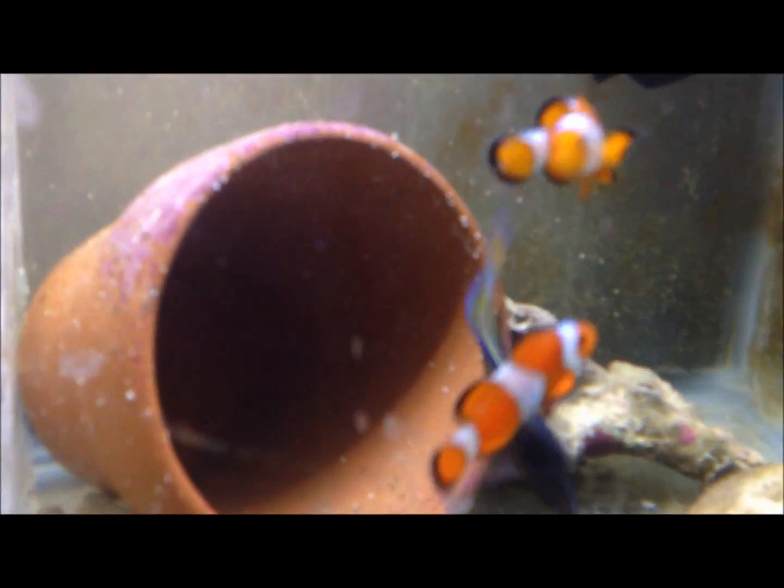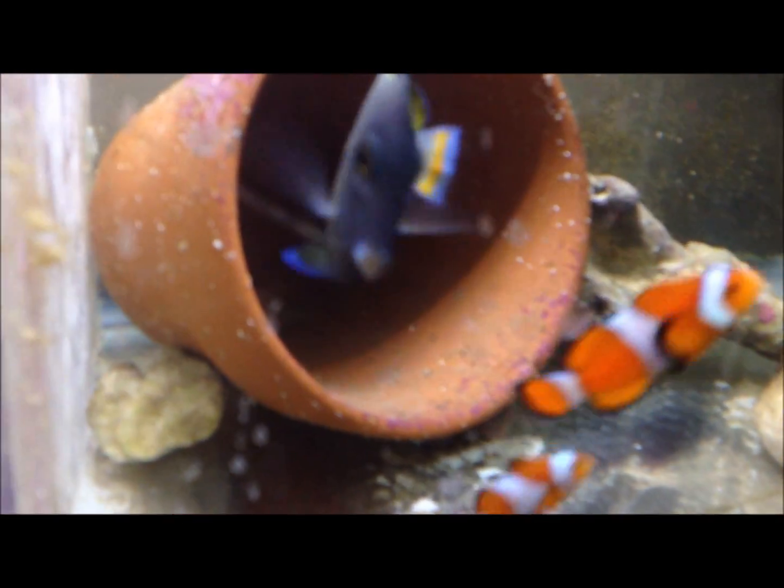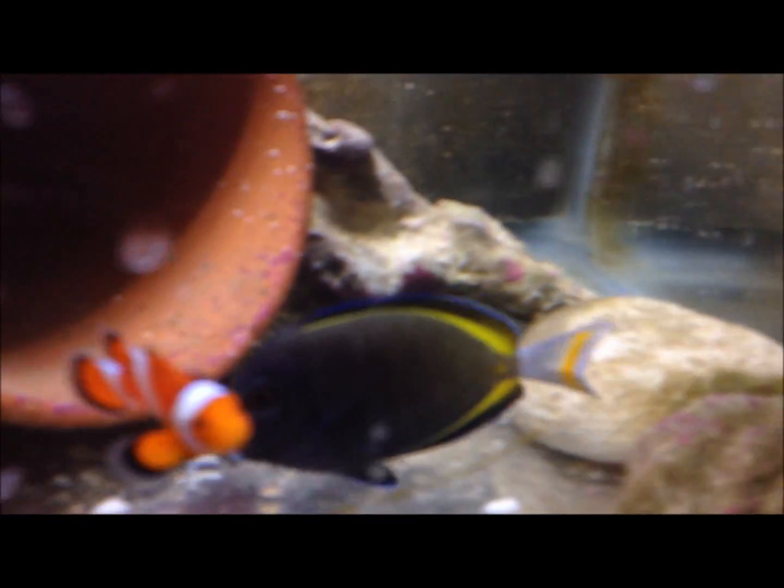I swapped out the clowns — I put the black ones in my main display and I put these ones in here. The gold rim is really cool, actually one of my favorite fish ever, so hopefully I can keep him doing good. He had a little outbreak of ich before I added the copper to this tank, but now he seems to be doing good. He's been in here for about two and a half weeks. I'm going to wait three weeks after when he got ich, so it's only been about a week and a half. Hopefully he'll stay strong and healthy.